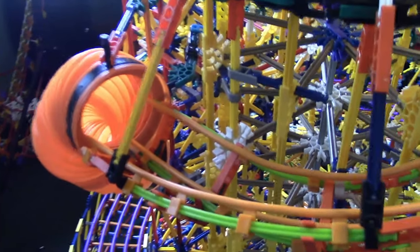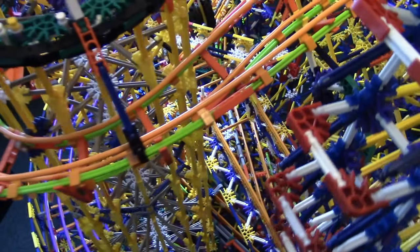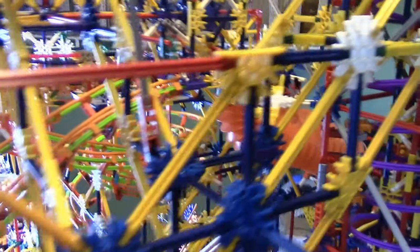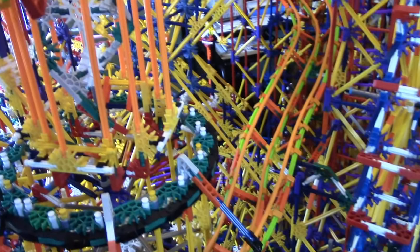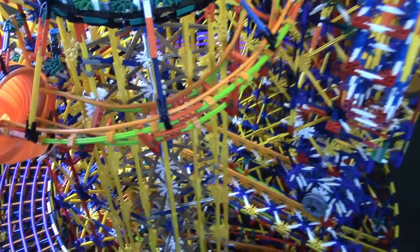It comes down here, goes around, and I already showed the track down in there — I haven't done anything to that yet, but I will later. Let's put a ball in and see it go, getting views from different sides. It goes through there pretty fast.